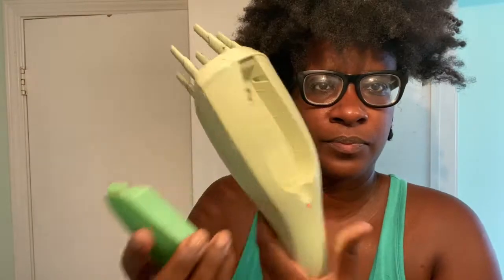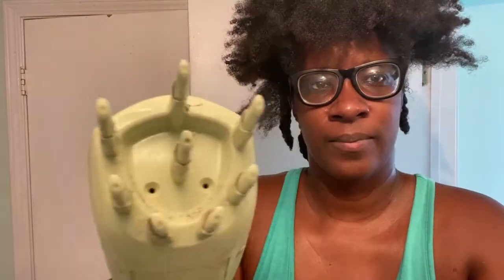You fill this up with water — I use just regular water from the sink. Close it and pop it back into my steamer. It takes a couple minutes to heat up. You'll know by the red light, and then we are ready to steam.